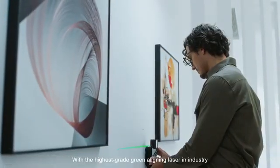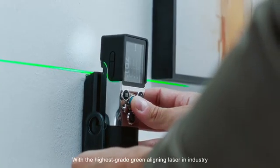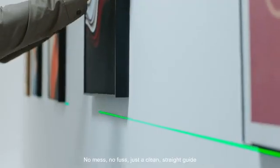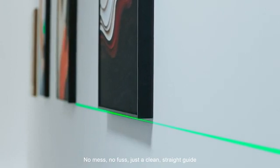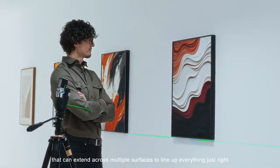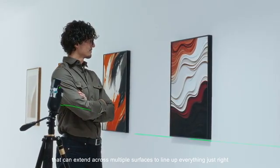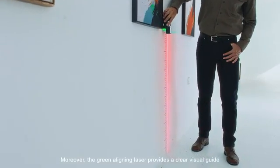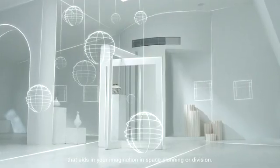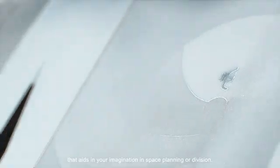With the highest grade green aligning laser in the industry, you're like drawing the perfect chop line every single time. No mess, no fuss, just a clean, straight guide that can extend across multiple surfaces to line up everything just right. Moreover, the green aligning laser provides a clear visual guide that aids in your imagination in space planning or division.